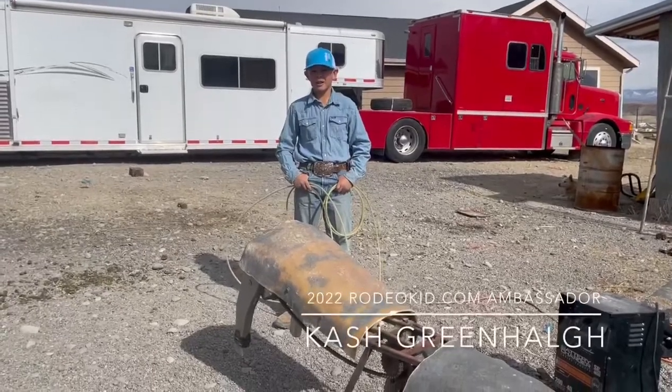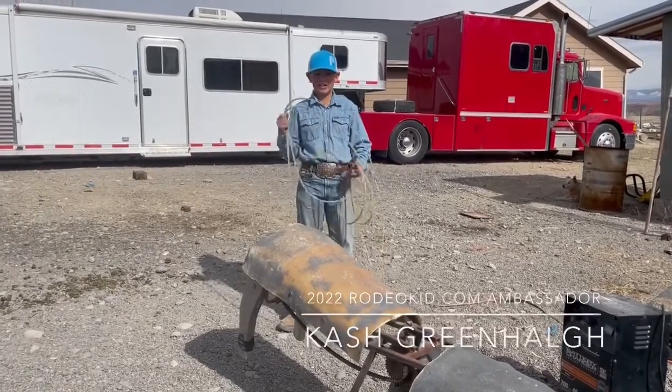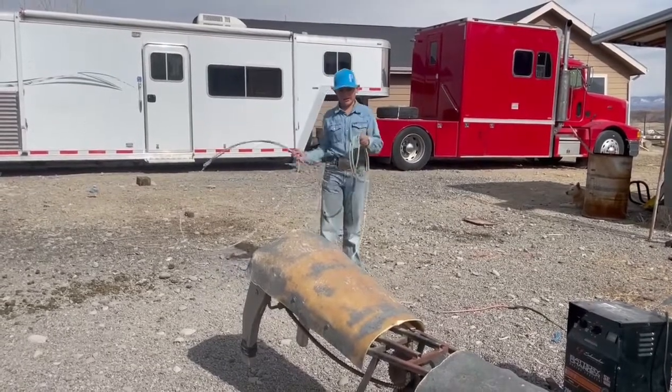Hi, my name is Cash Greenhaw. I'm a rodeo kid from Colorado. My practice drill is to keep a hold of your rope whenever you're heeling the dummy.